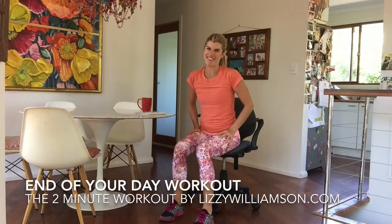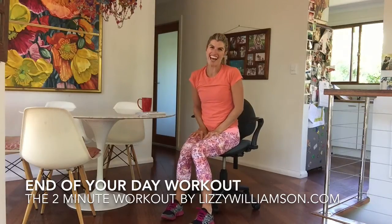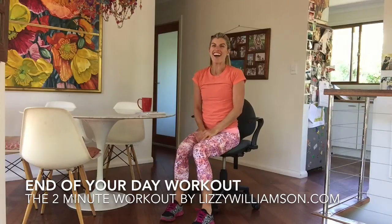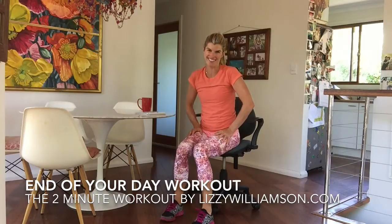Beautiful. I hope that's made you feel good. Thank you for everything that you do for our kids — we really, really appreciate it. I hope that workout makes you feel great at the end of the day, and I hope to see you at your next one. Bye bye.